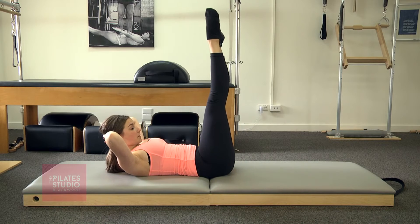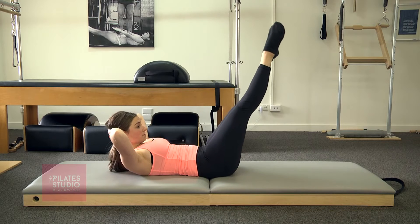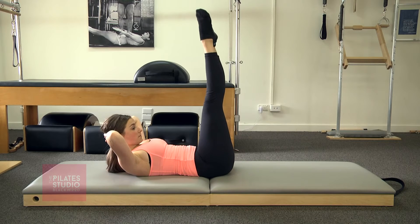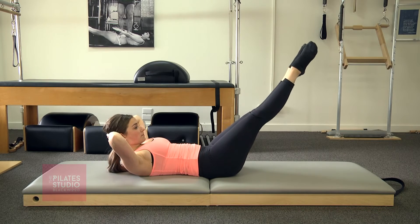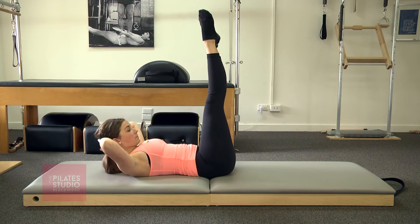Lower two, three, and lift. She's curling up to the tips of the shoulder blades. And one more here — Georgia, good. Now Georgia, let's show you the modified version, so place your hands underneath your pelvis.